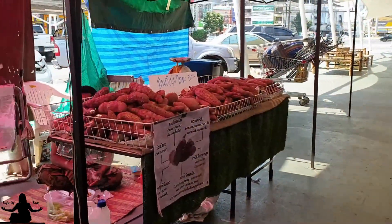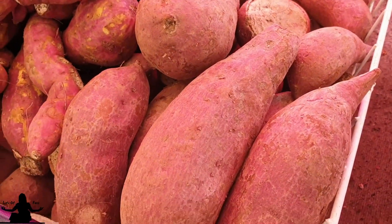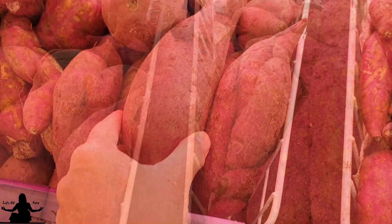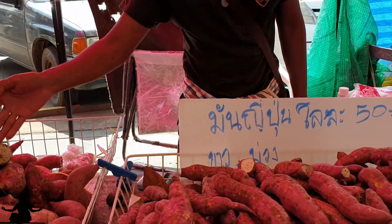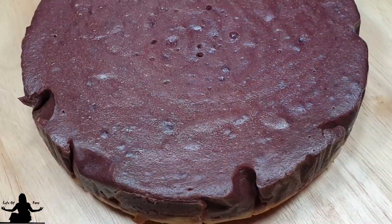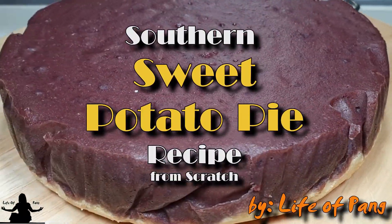I want to get some of these potatoes. They don't look like the red type. Today, we're going to make a sweet potato pie.